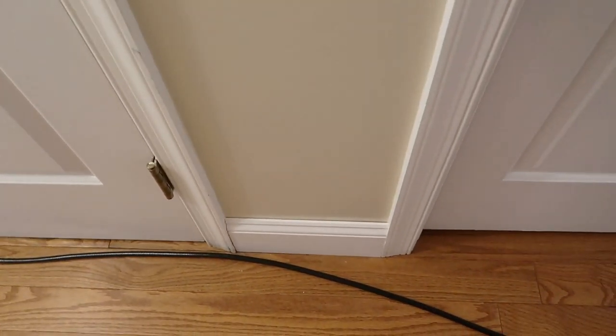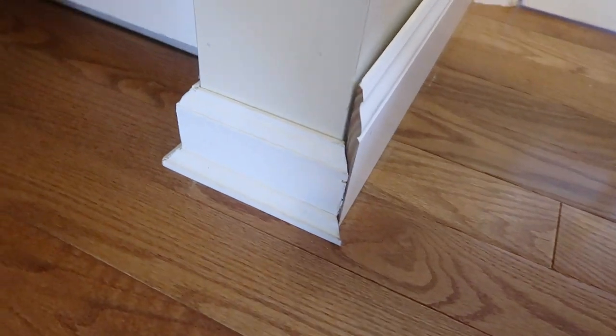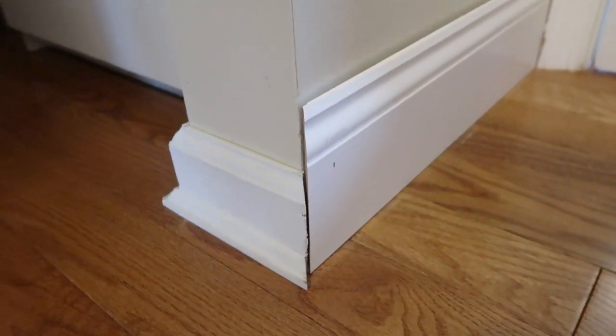I have not replaced all of the baseboards in my house yet, but that is something I am hoping to tackle one room at a time. Here's a really good look at the difference between the old and the new.